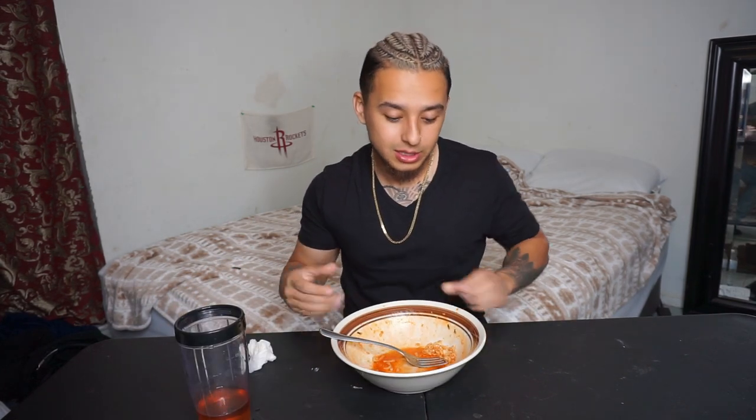My tongue burns. My bottom lip. Finish the dough. Spicy as hell. It's not going away.